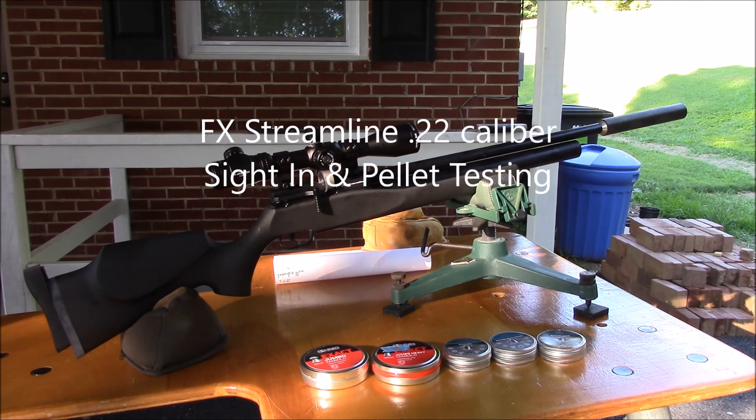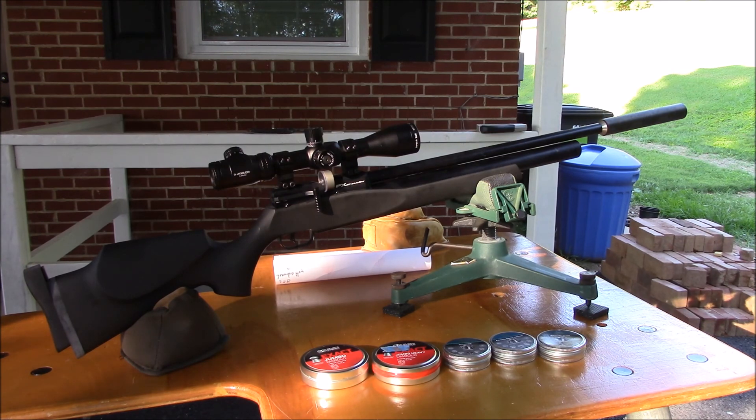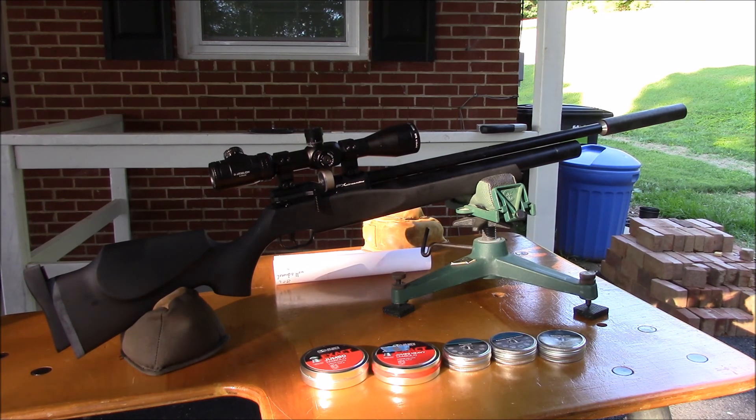Today I added a new addition to my air gun family. I got a .22 FX Streamline. I was debating between the Streamline and the Taipan Mutant Shorty — they both have a lot going for them — but I decided the FX had a little bit more features for what I was doing.